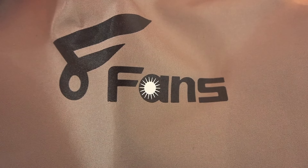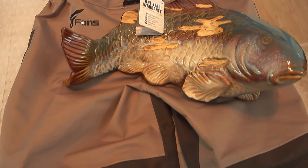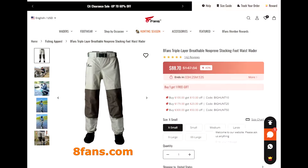I'm referring to the 8 Fans triple layer breathable neoprene stocking foot waist waders. This surprisingly high quality wader can be obtained from their website for a mere $90, and maybe some other sites which might sell for a bit more, maybe $100.